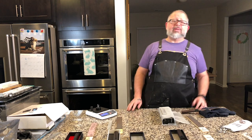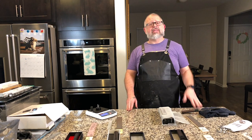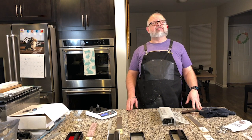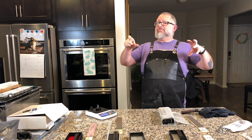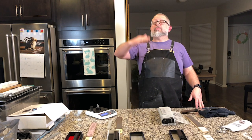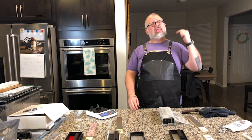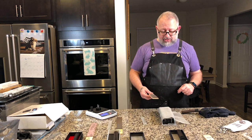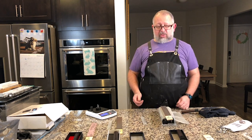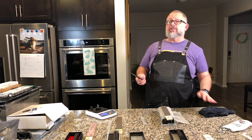Quick note: we have a knife giveaway going on. We're trying to reach 1,000 subscribers — currently at around 848. Subscribe, like, and share. Everyone who has subscribed and made their subscriptions public is on the list. When we hit 1,000, a randomizer picks the winner. We already had one winner — had to mail a knife to Pakistan, and Wally was very happy. Also confirmed: we'll be going to Washington DC on May 1st to meet Ryan Swanson at his knife shop to learn more about sharpening.